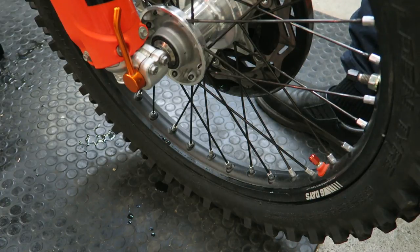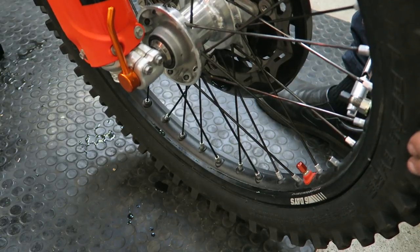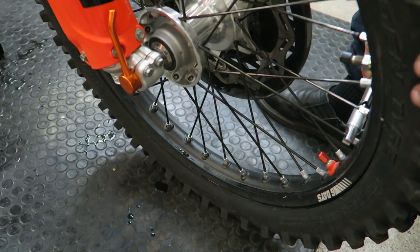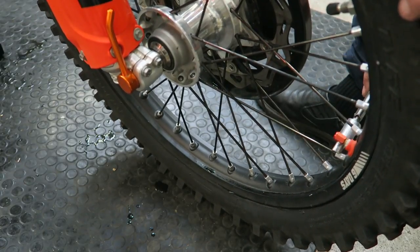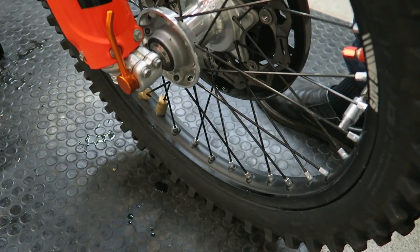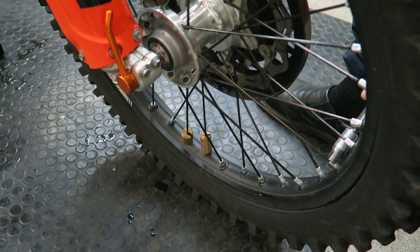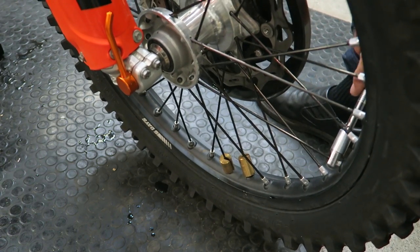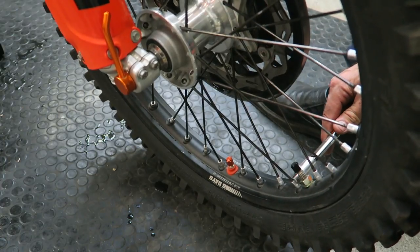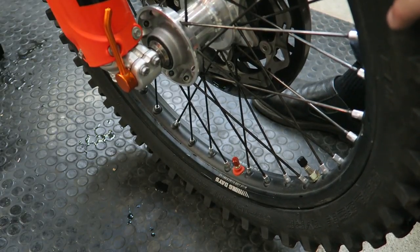Once you've torqued all the spokes, after your first ride you should come back and periodically check that all the spokes are tensioned correctly. Once you've done the initial setup using the skip-two-spoke method, you can just go around all the spokes and check them in order. If you come across a spoke that's very loose, don't just crank on it — only do a quarter to a half turn maximum, check all the others, then come back and recheck. It only takes a minute or two to check the spokes but it's super important for keeping the wheels running straight.